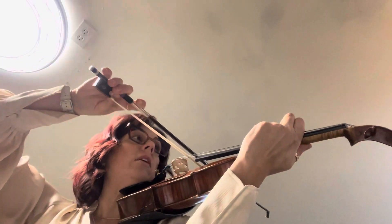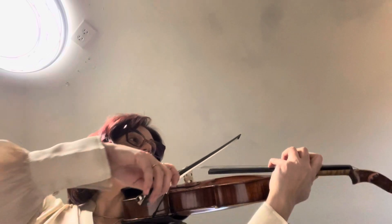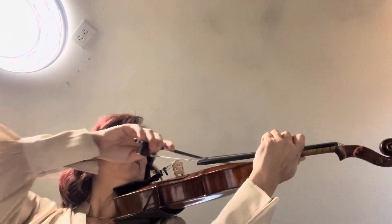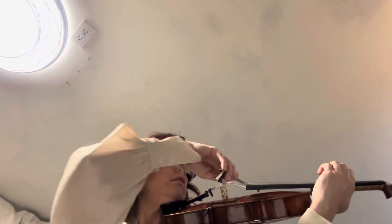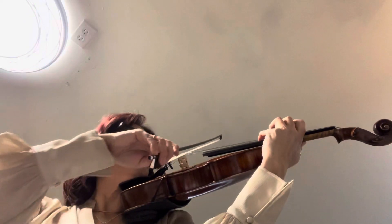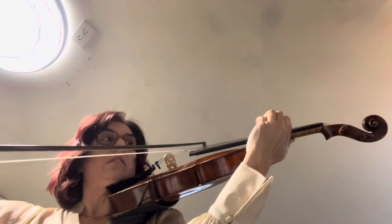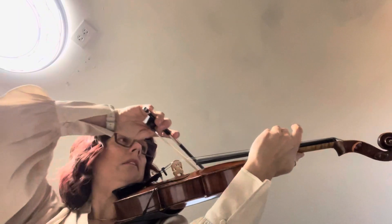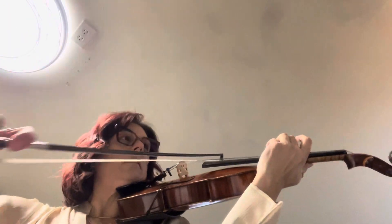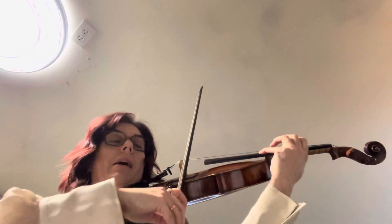F major again — high three. Now E flat. Go back to A natural. There's that B flat. We're back in G minor.